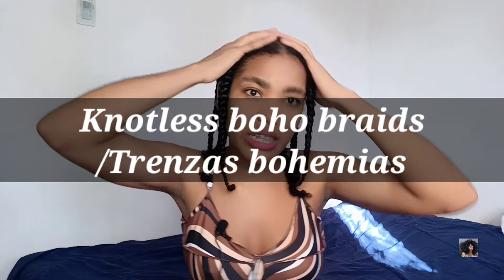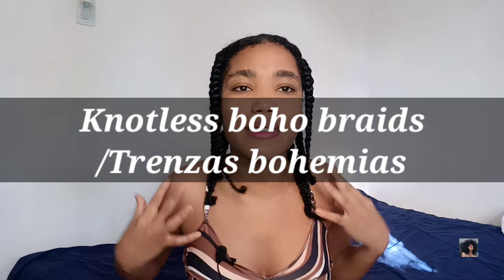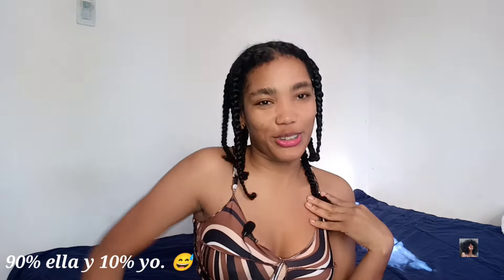En el video de hoy, como ya sabrán por el video anterior, voy a hacerme trenzas africanas. Voy a intentar hacerme boho braids o gipsy braids — son trenzas y rizos. En el video anterior vieron cómo preparé mi cabello. Me hice unas trenzas para no utilizar calor en el pelo. Voy a quitarlas, pasar el cepillo y empezar a trenzar. Mi hermana me va a ayudar — va a ser como 70% de ella y 30% de mí.